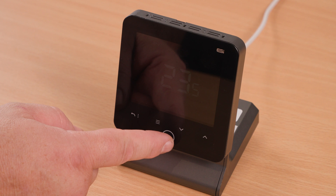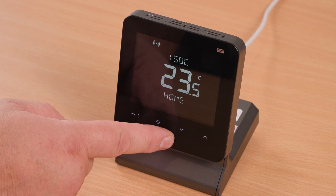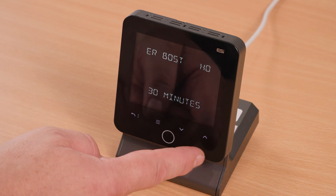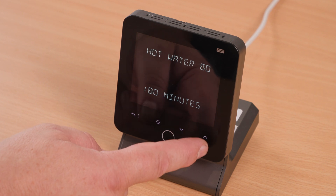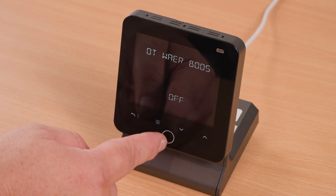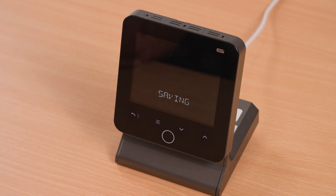Boosting hot water. Tap the home button to wake up the screen, then hold your finger on the home button until the screen changes to 'Hot Water Boost'. The default is 30 minutes. You can use the up and down arrows to change between off and all the way up to 180 minutes. Once you are happy with your selection, press the home button and the water boost will engage and count down until complete.